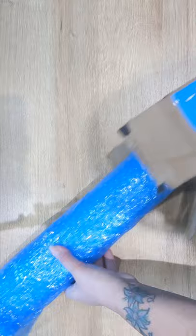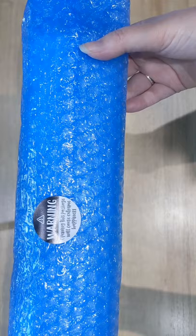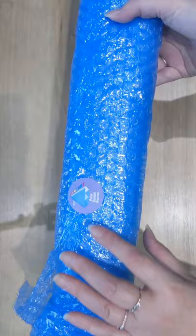So let's have a look. As you can see, it's very well bubble wrapped and we have a sticker saying, warning, opening this package will cause extreme happiness, which it most definitely will. And also a Prism Diamond Painting sticker on the other side.